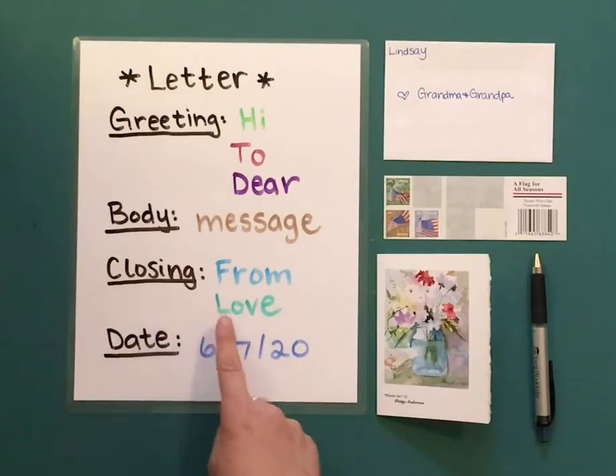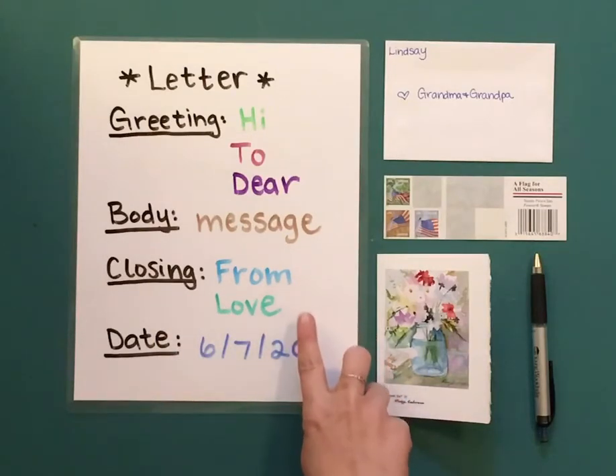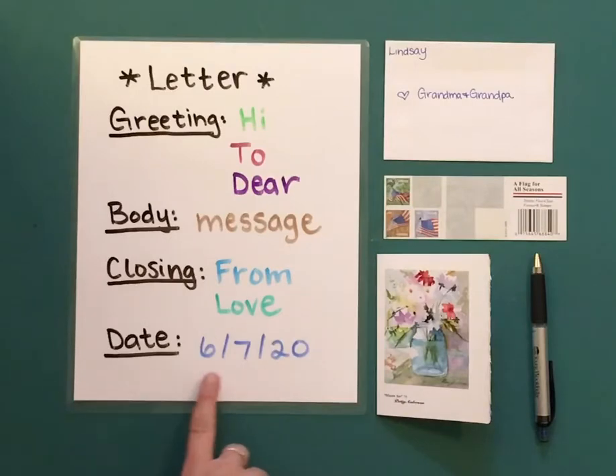A closing — you can write something like from or love. And if you want, you can put the date.